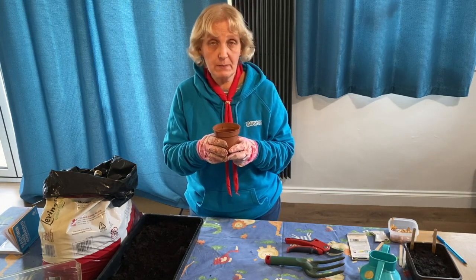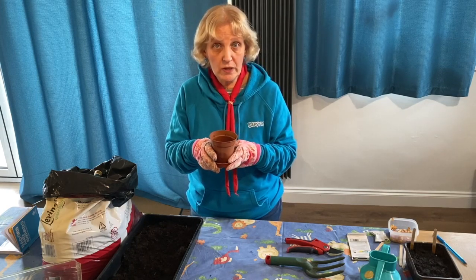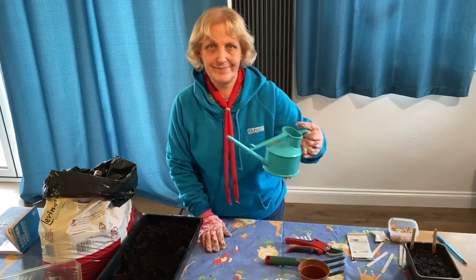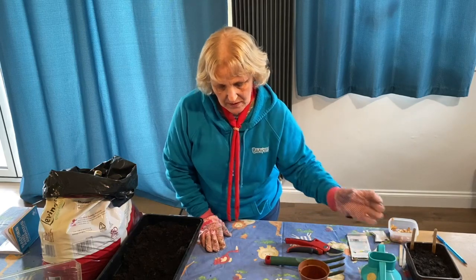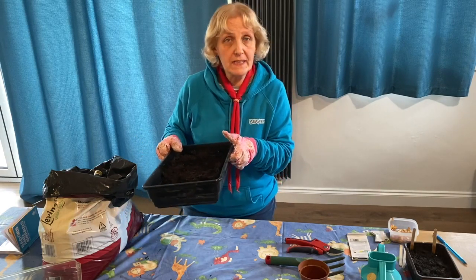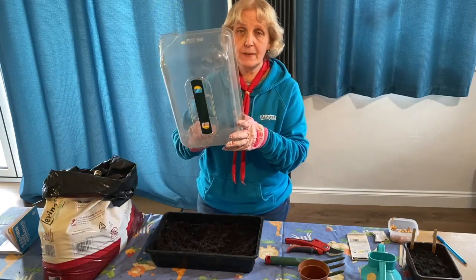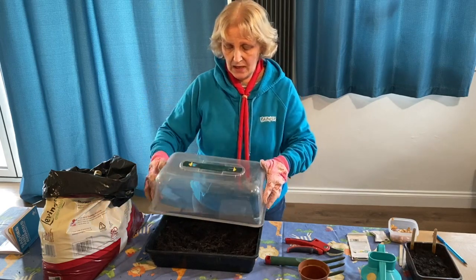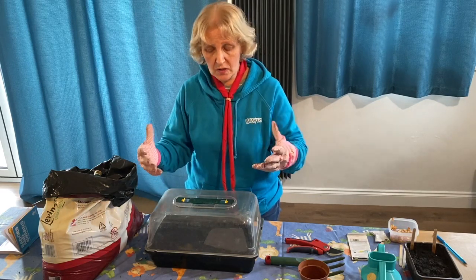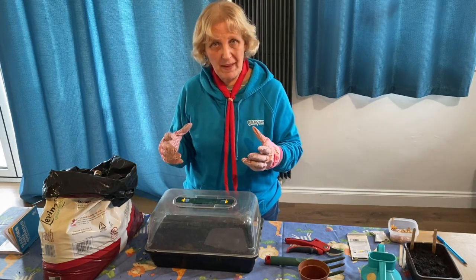It's very important that you put just the right amount of water because plants don't like to have too much — that kills them very easily. But they do need to be kept moist otherwise they'll die because they'll be too dry. We've also got a watering can. And what I'm going to use today is a propagator. I found this in our garden shed — you probably might not have one but it doesn't matter.